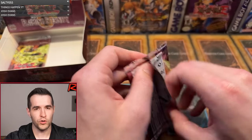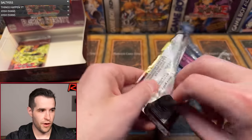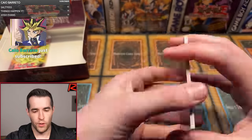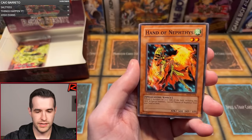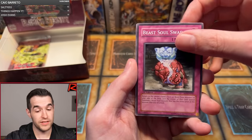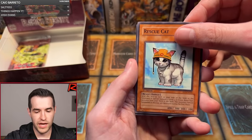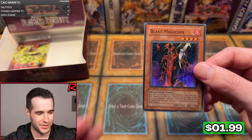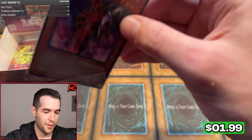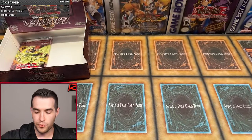Andre P. second pack — give us a third Ultimate Rare; we will be pumped, especially if it's Sacred Phoenix. Element Doom, Golem Sentry, DD Dynamite, Hand of Nephthys summoning that Sacred Phoenix — maybe it'll summon the Ultimate Rare. Element Valkyrie, Refusion, Rescue Cat, and it's a Super — Blast Magician! Super Rare Blast Magician. That is indeed our final foil of the box unless there's some sort of error, because we have pulled seven. Thank you, Andre P., for pulling the last foil.